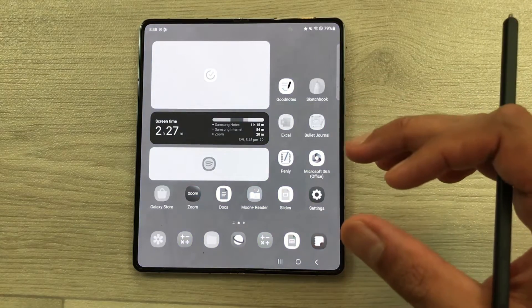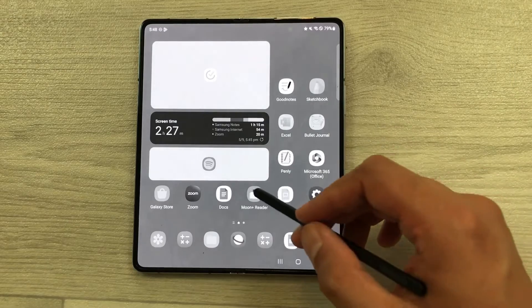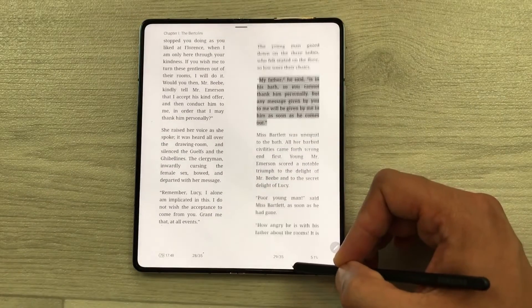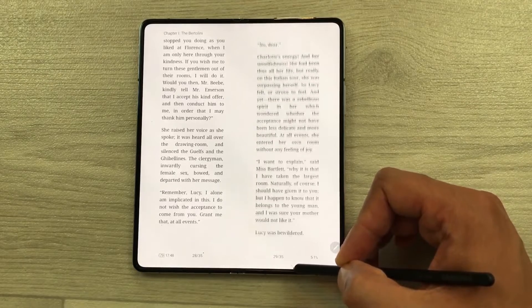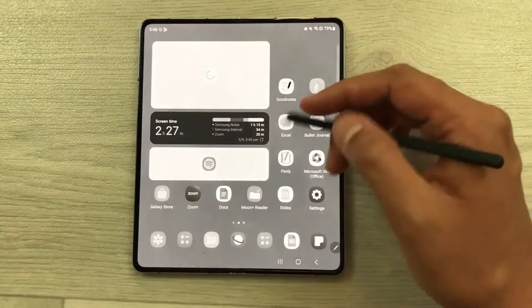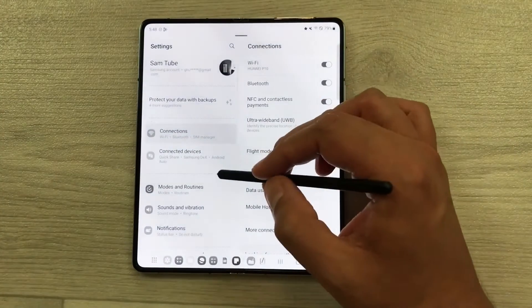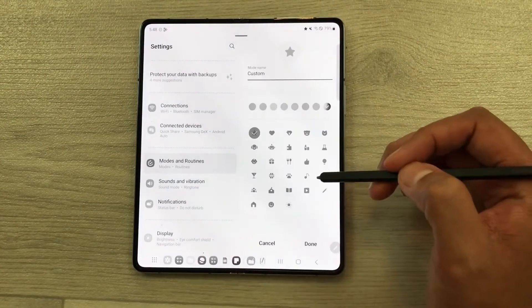My screen will become grayscale, Do Not Disturb will turn on, and restrictions on some apps will apply — I can only open apps related to my studies. This will be really helpful to focus. To enable Study Mode, open Settings, go to Modes and Routines, and select Add Mode.